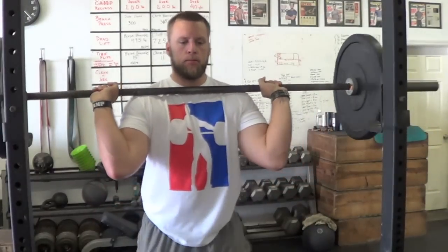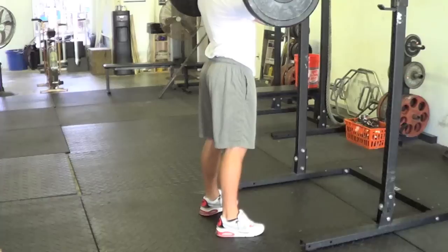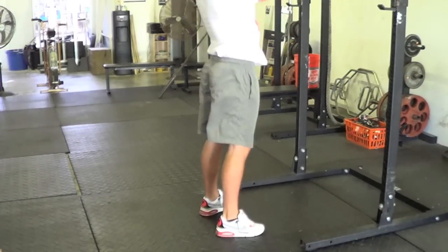Begin by establishing the front rack position, but have your elbows slightly pointed down. With a neutral spine and your torso braced, quickly drop your hips, producing torque through your heels. My favorite cue here is drop your balls between your heels.